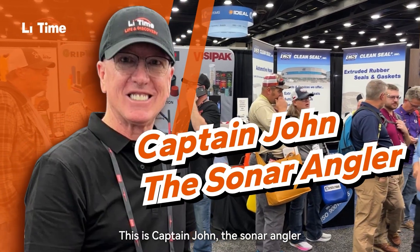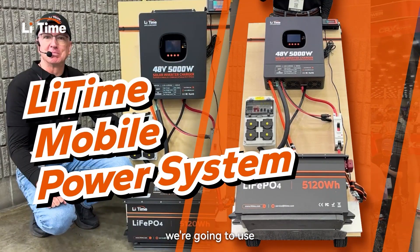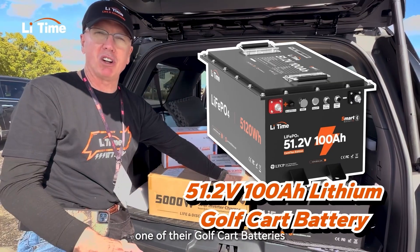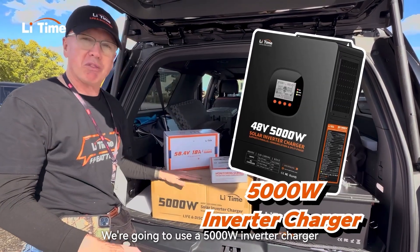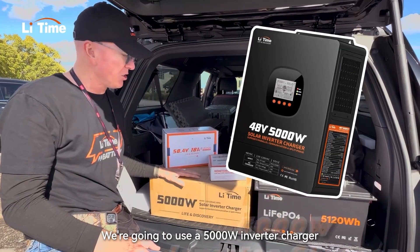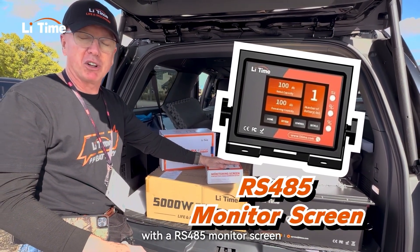This is Captain John, the sonar angler. Today I'm building a LeeTime mobile power system. We're going to use one of their golf cart batteries — a 100 amp hour, 48 volt battery. We're going to use a 5,000 watt inverter charger and hook that up with an RS-485 monitor screen.